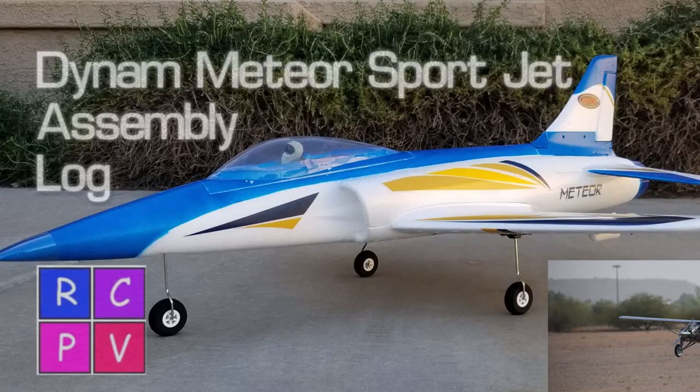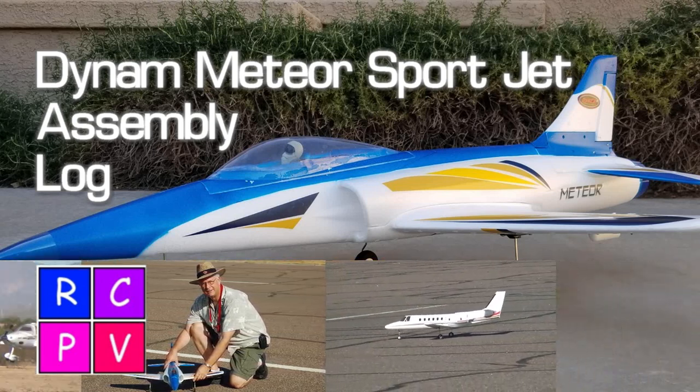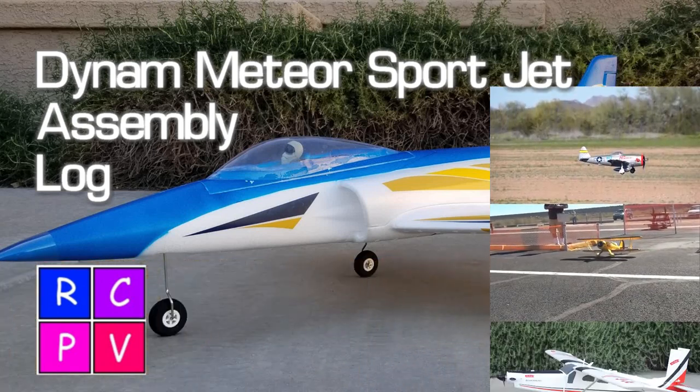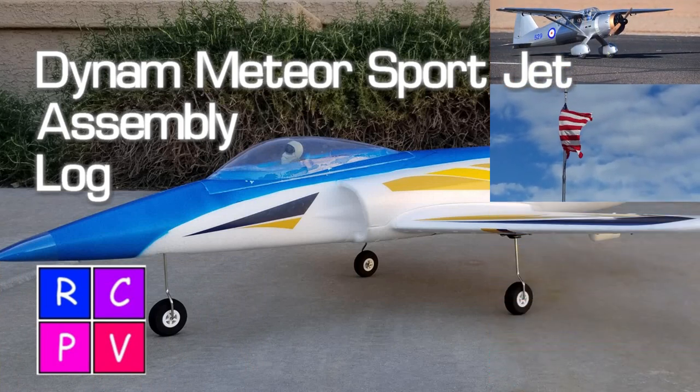In this video we're going to take a look at the DynaM Meteor Sport Jet. The DynaM Meteor Sport Jet has been around for a while. I got my first version 1 Meteor several years ago. That version had fixed gear and it was one of my first kitbashes where I cut out foam to mount third-party retractable landing gear.